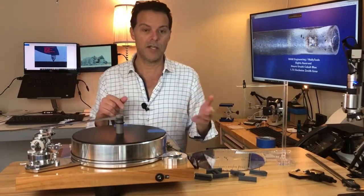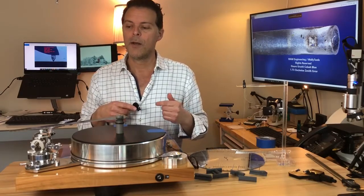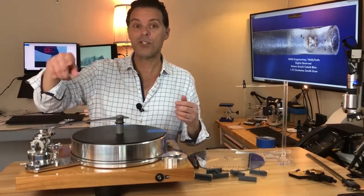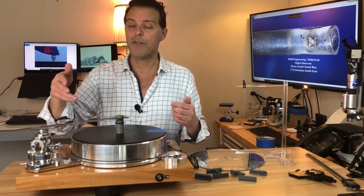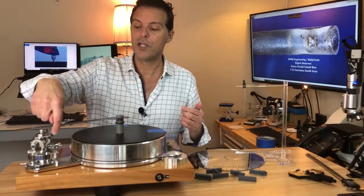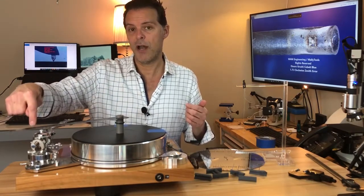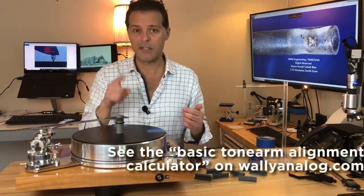Many tone arms don't have a marker in the center of the pivot housing to identify the vertical bearing axis. If that's the case, take two readings: one is the distance from the spindle to the closest part of that pivot housing, and a second reading from the spindle to the furthest part. Take those two figures and average them — that's the center.